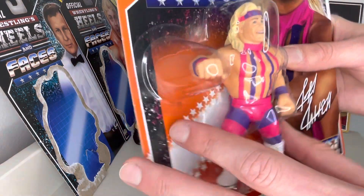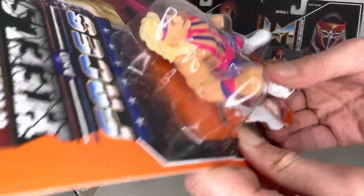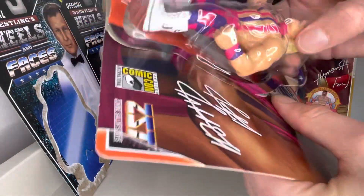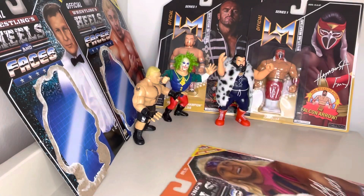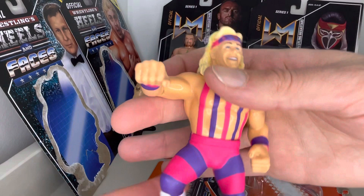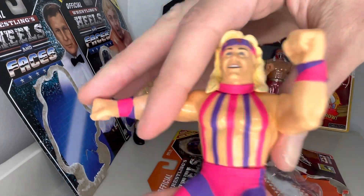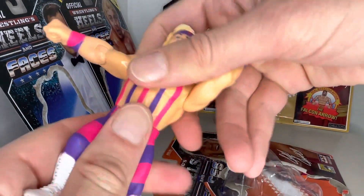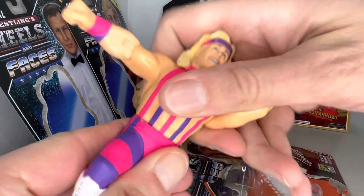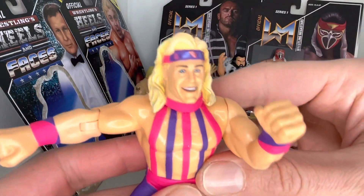Let's open it up and see what the figure looks like, shall we? Poke a finger in the side, pop it open, and save as much of that card as we can. Let's pop Jeff out of the bubble. We've got a nice joint there, and that one. Is there any action? No — there's no spin action on that. But it's a good, solidly made figure.